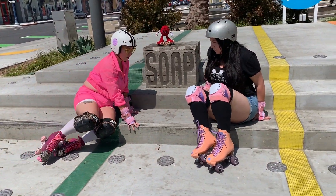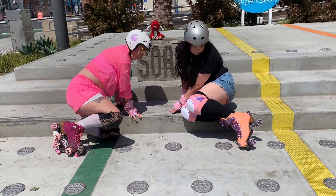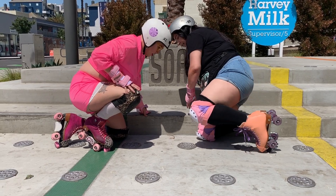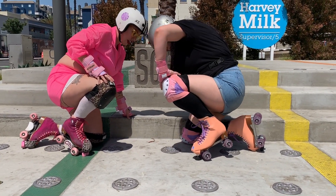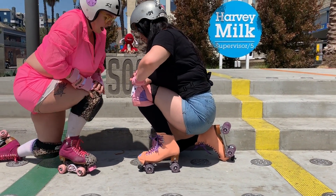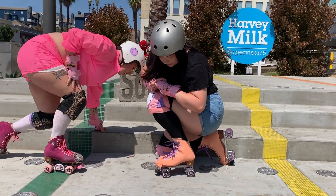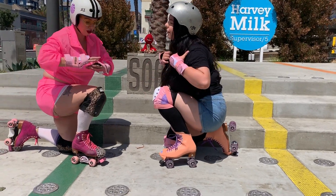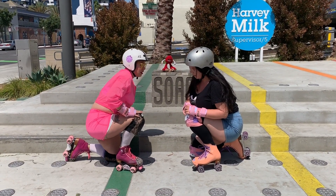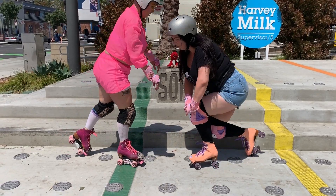Now that we have our gear on, the next thing we need to learn is how to stand up. I'm going to teach you one very easy way. Get on both of your knees, then put one foot — whichever you're most comfortable with — in front of you. For me, it's my right foot. Once my right foot is planted, my left foot is still on my knee. Use your hands and put pressure on your knee in front, then go up on your toe stop and use it to push down and help you stand up.